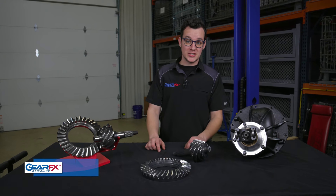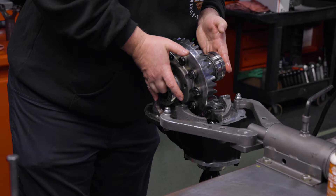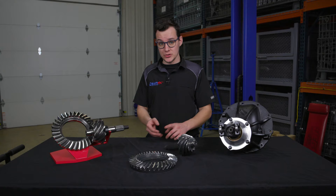Hey everyone, Lucas here from GearFX. One of the most common questions we get asked is: what gear ratio should I put in my car? Gear ratio is a really complicated question with a really complicated answer, and so today we're going to go more in-depth with it.